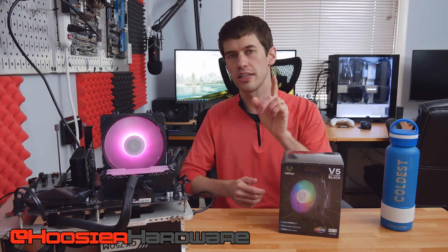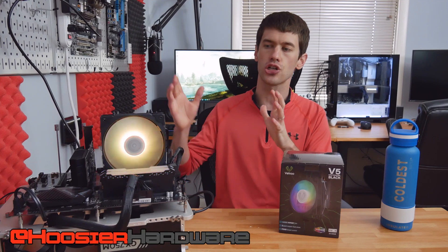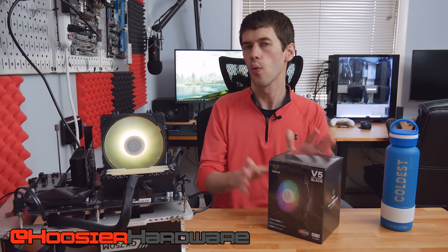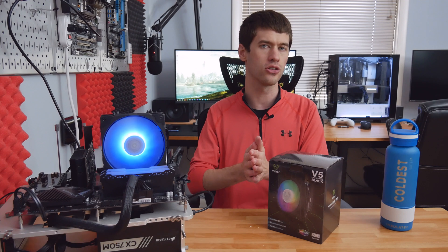Hey guys and welcome back to Hoosier Hardware. Today we're taking a look at a budget RGB air cooler. This is the Vitru V5 and this is the black variant, which I think looks pretty good, but we're going to take a look at it right after a word from today's video sponsor.